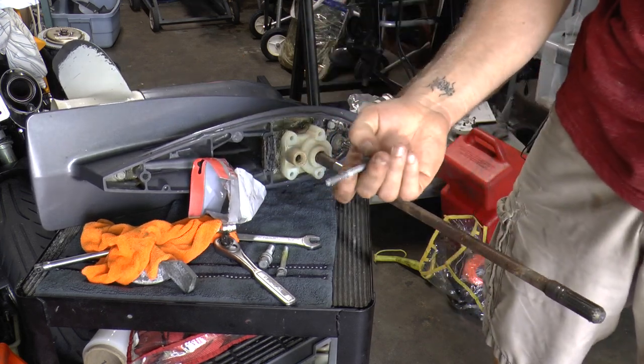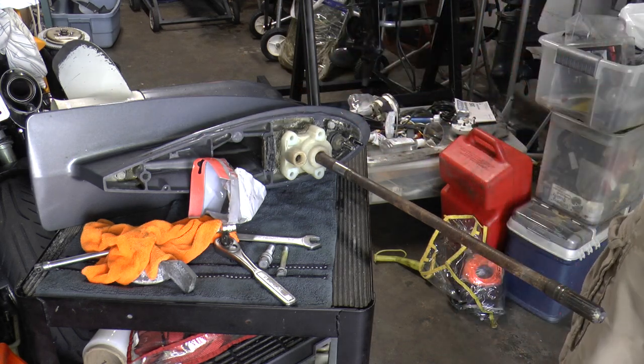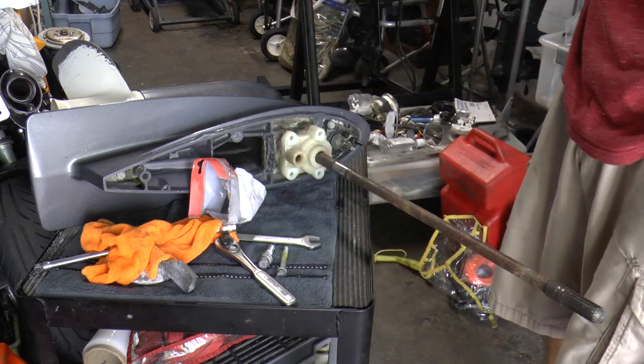Make sure you grease up your bolts or put anti-seize on them so they come out easily the next time you service your engine. I'm going to be using grease.